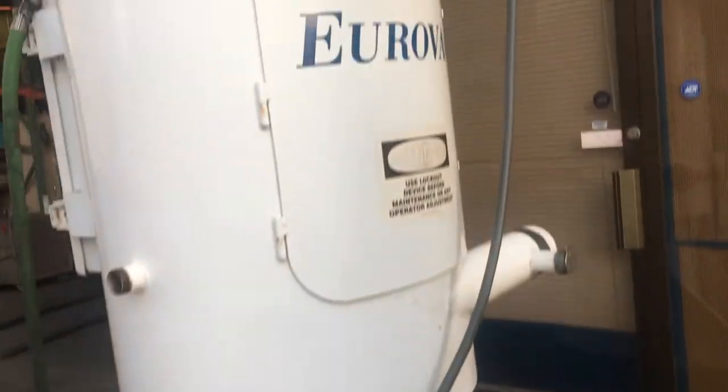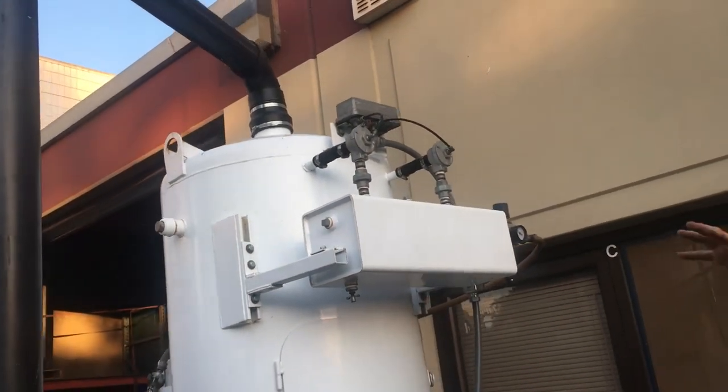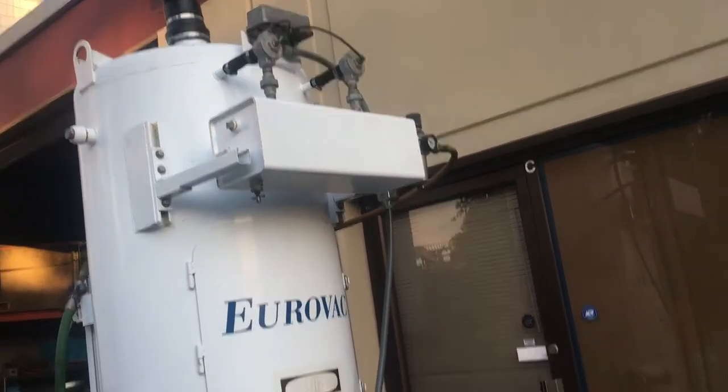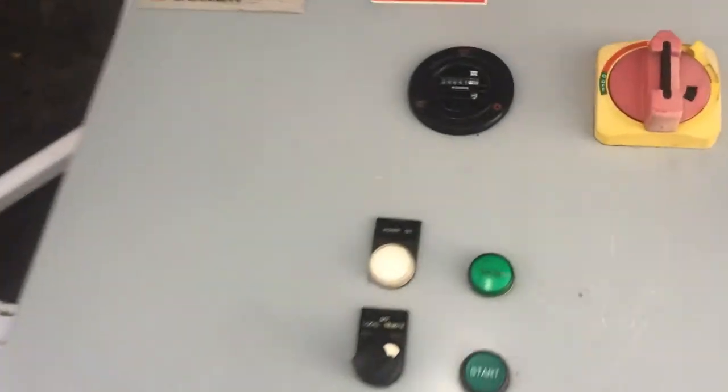This tank right here takes the air compressor — it actually shakes the filter so that it can clean the filters and use air power to do that. And then we've got the rest of the system hooked up to 480 coming in here.